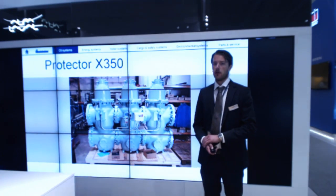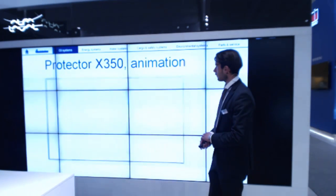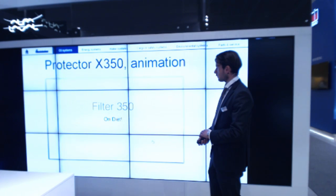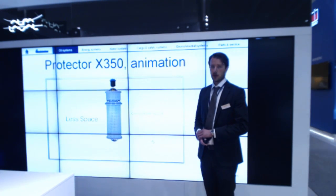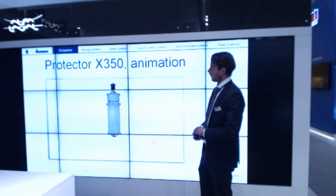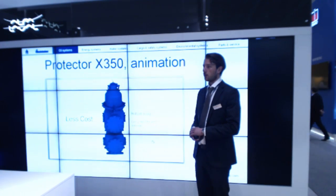I will show a short animation to quickly illustrate the working principles of the filter. The filter is based on the classic Alpha Laval filter design with disk-type filter elements assembled together in a filtering unit. The new design is optimized and has a reduced number of components compared to previous solutions.